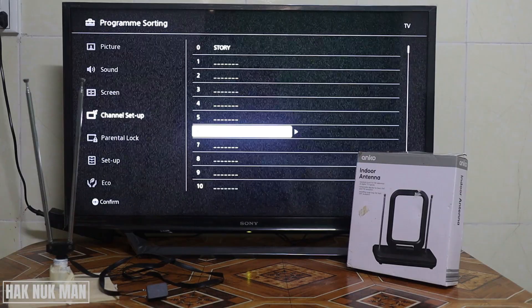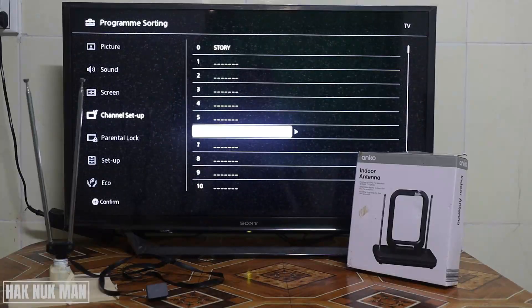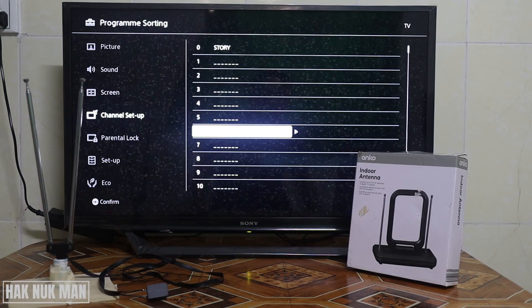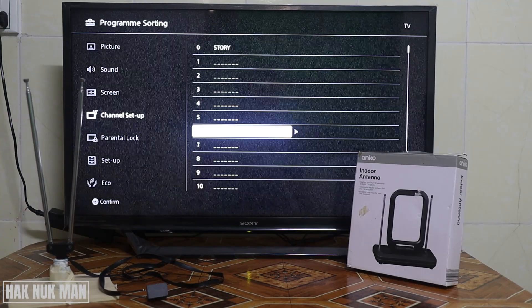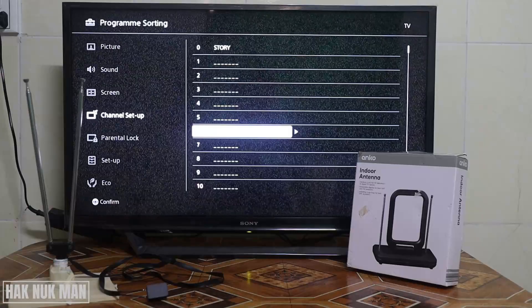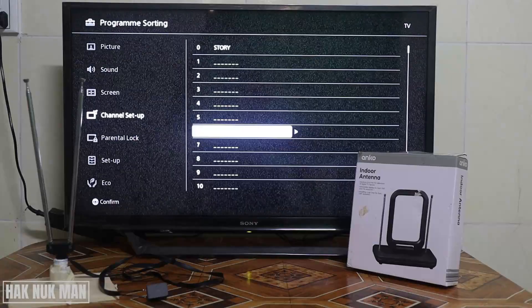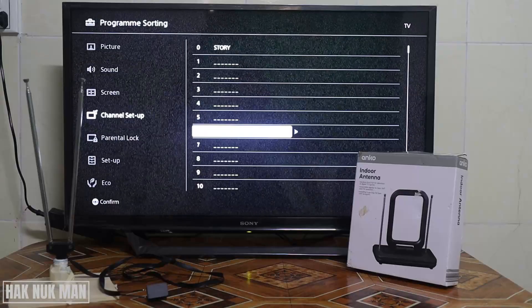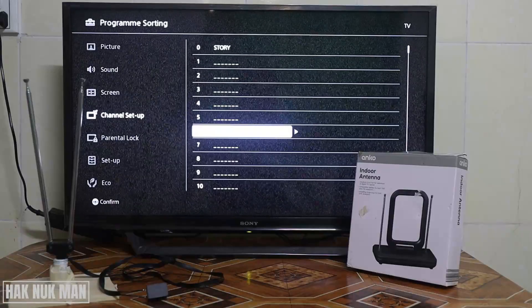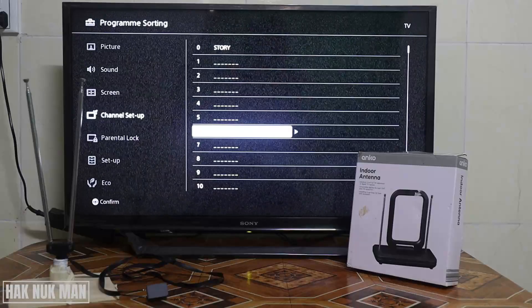Good evening everyone. Today I'm going to unbox my new antenna that I just booked this morning and I want to test if it can receive signal better than my normal one from my previous video. The left side antenna could receive six channels, so now we try to test the new one to see how many channels it can receive with the same TV. First of all, we need to unbox it.